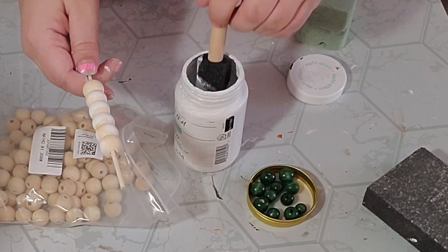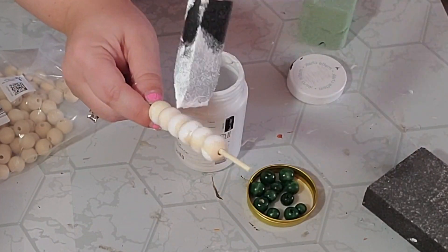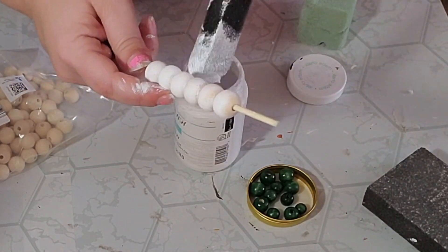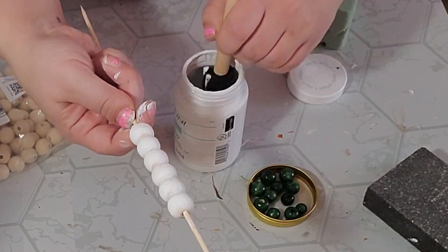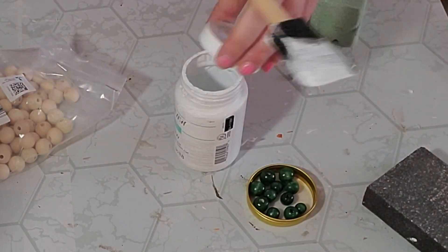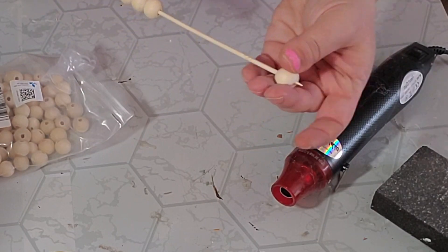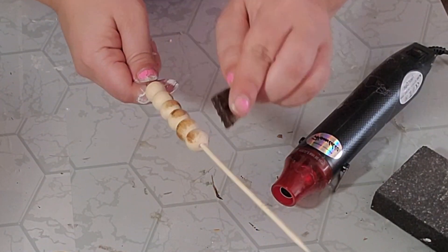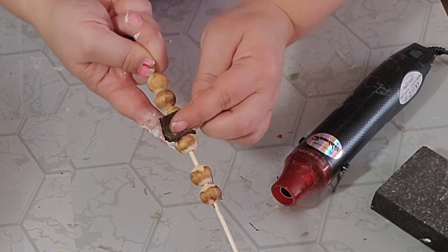The best way I find to paint them is to put them on a skewer and roll them around to make sure I get every single part of the bead, moving them up and down to get the ends too. I did this to six beads. Then I took another six beads and applied my Waverly Antique Wax to stain them, brushing over them and moving up and down to get the ends as well.